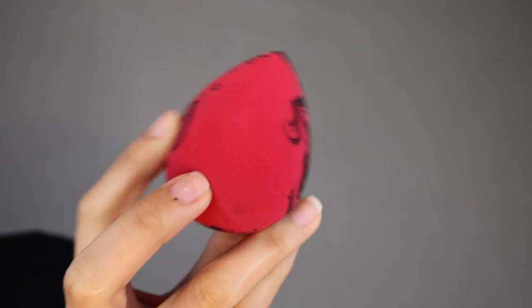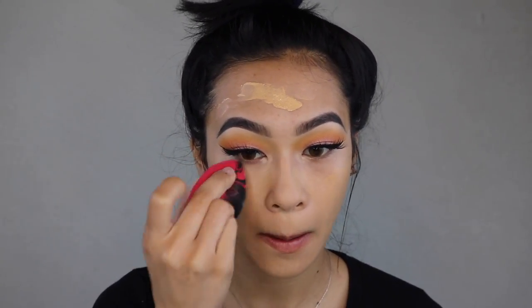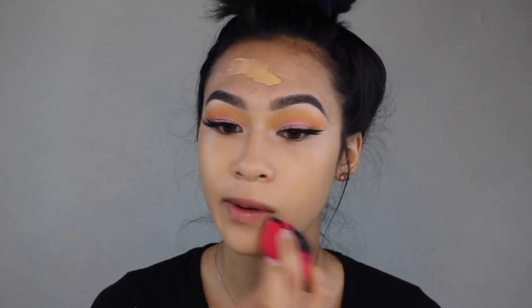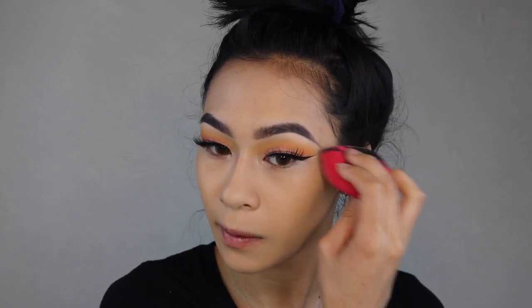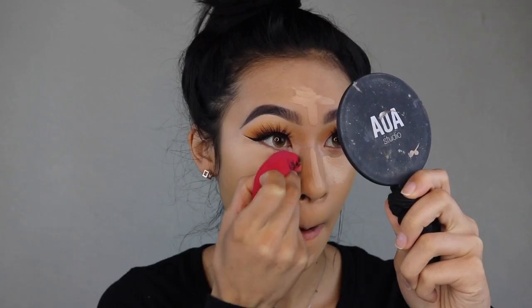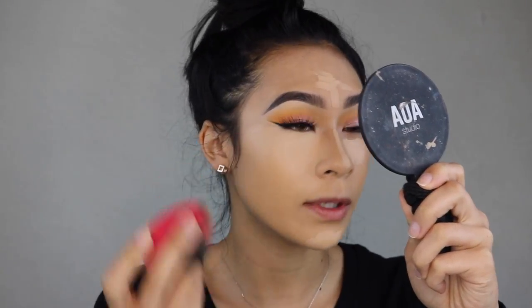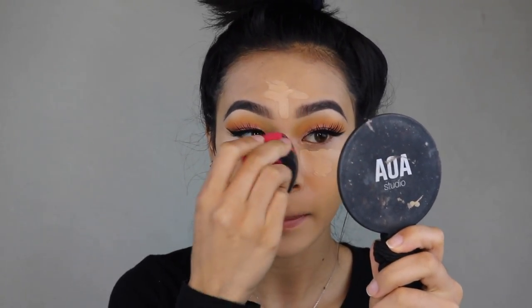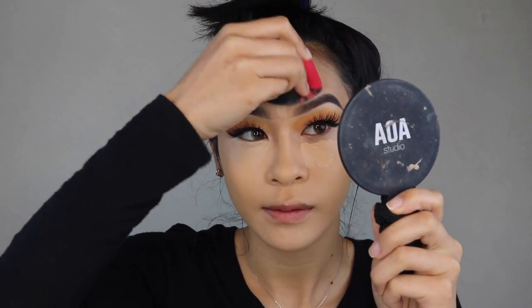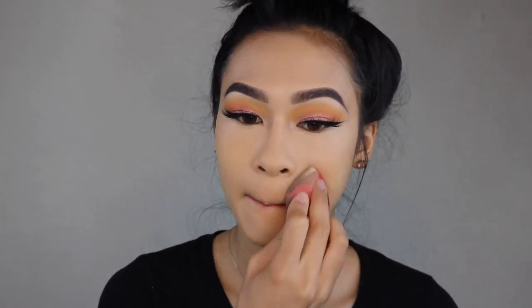The first sponge is the Japanese Kumadori sponge. On Ulta's website, this one retails for $9.99, which is not too bad, though it is a bit pricey for a drugstore price. It says it's designed to help create an airbrush finish for a flawless sculpted appearance — the wide end smooths creams and powders while the pointed end fits smaller areas of the face. I only used one pump of foundation for all the sponges, and this one made my foundation last much longer, covering my entire face without soaking up any additional product.